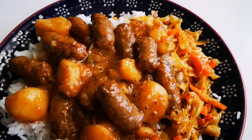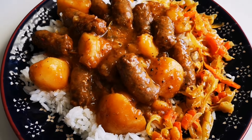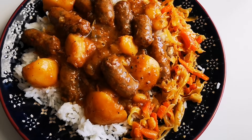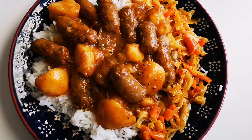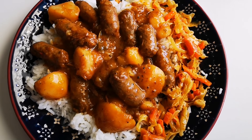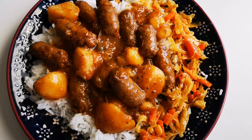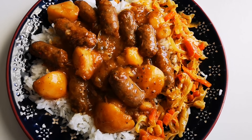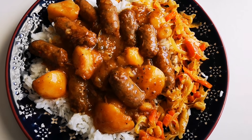Here it is guys — the sausage food, Zosh bredie. There we go — with vegetable achar and some rice. Hope you guys enjoyed this video as much as I did making it, and I'll be back again with another video soon. Bye everyone, love you guys!